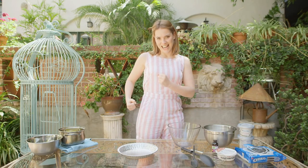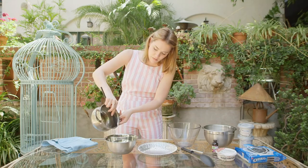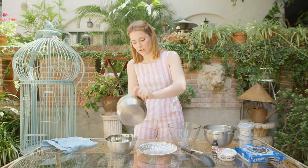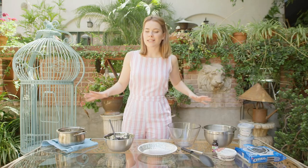We're going to start with our base. I've got 200 grams of Oreos that I've just blitzed up in a blender into a lovely fine crumb. To that we're going to add 75 grams of melted butter, which is going to help solidify the base of our cheesecake and hold all the biscuits together.